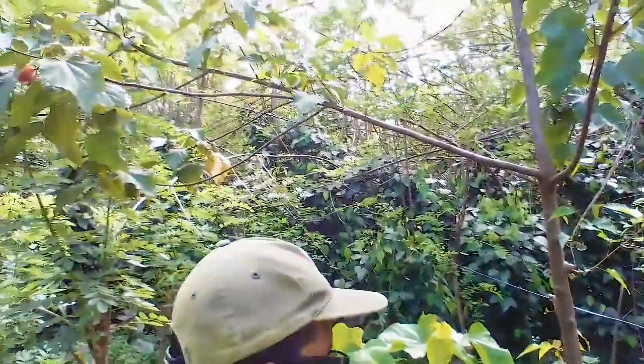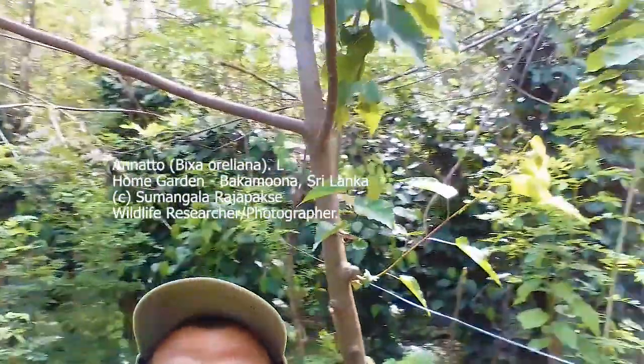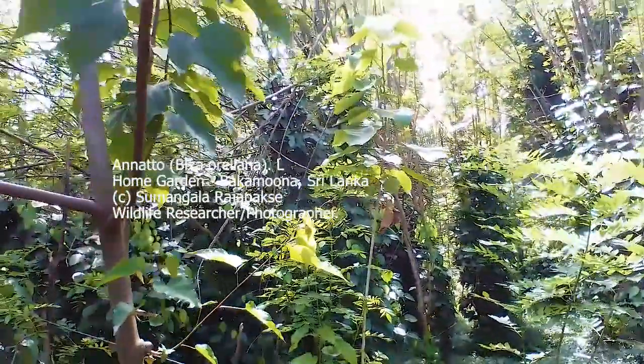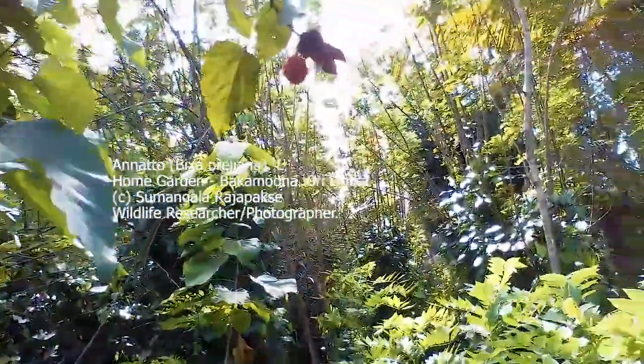Just now I came to that tree I mentioned earlier — the natural herb. This is the tree. There are some fruits here; see whether you can see them.